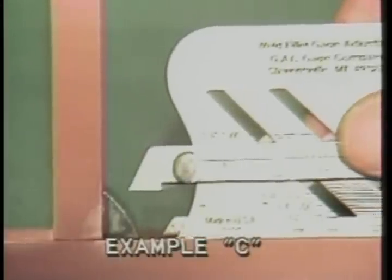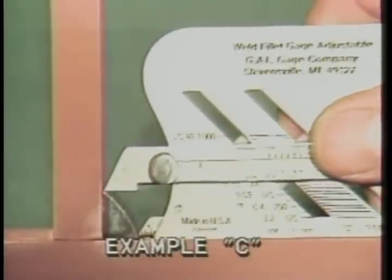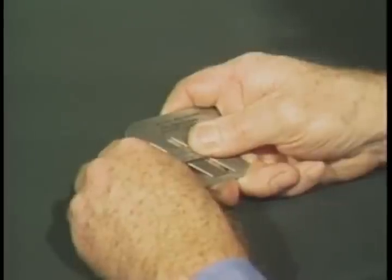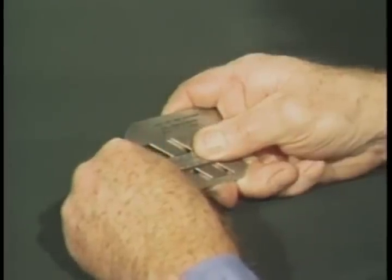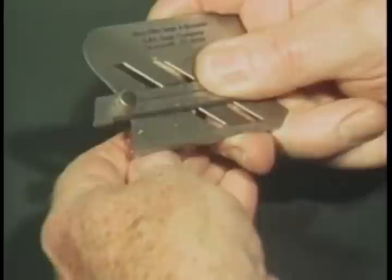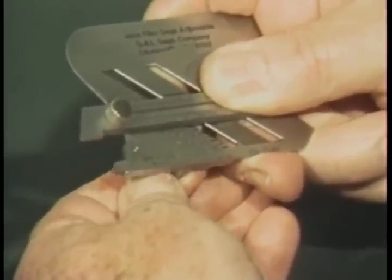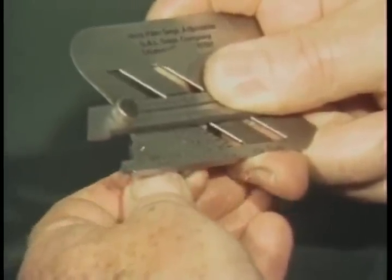To measure unequal-legged fillet weld size, determine from specifications the size required. In this case, a one-half inch by three-eighths inch weld is required, as shown in example C. Set the 45-degree sliding scale at one-half inch and set the small back scale at one-eighth of an inch and lock the screw. Then proceed in the manner just described for the equal-legged fillet weld.